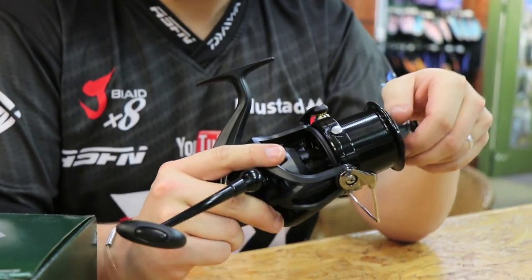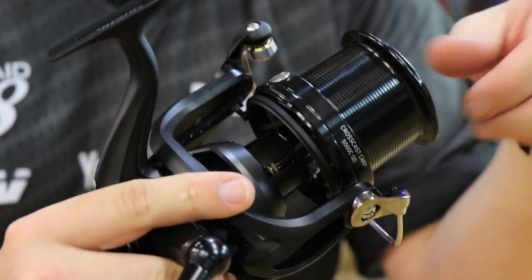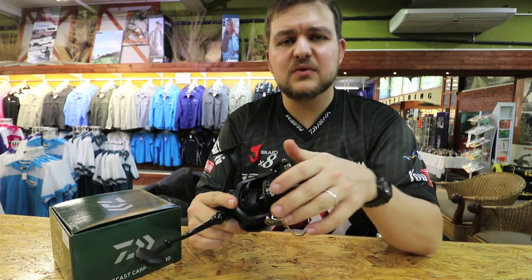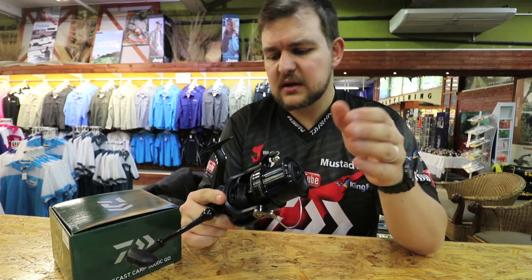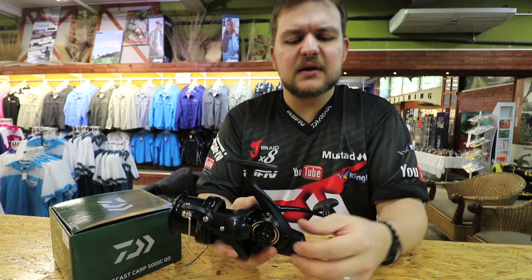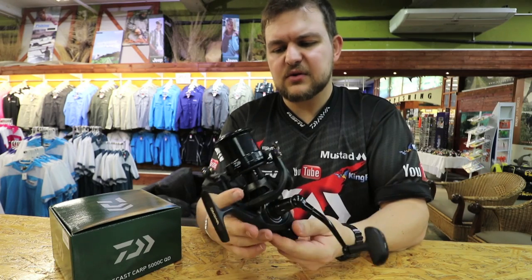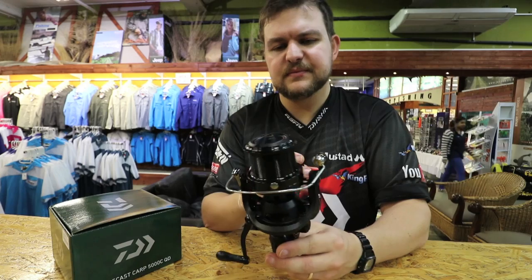Brand new to the market, this is available at all the major tackle stores — anything worth its salt will have this in stock. Paired with either the new CrossCast rod, the Power Mesh, or the Black Widow depending on your budget, it will be a beautiful reel for specimen anglers. And if you want to go conventional with them, you can — it's not like they're limited. That's the new CrossCast QD — very, very nice reel. Cheers.